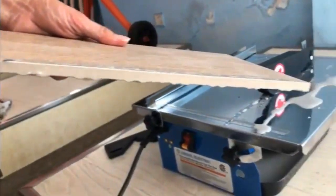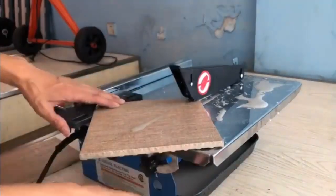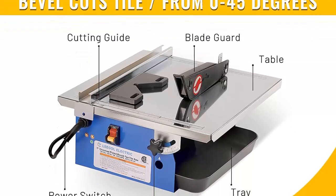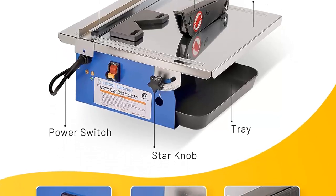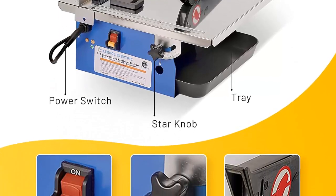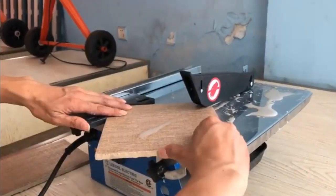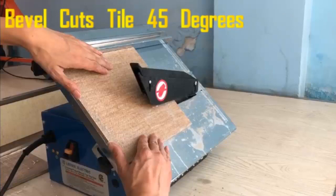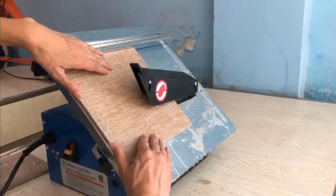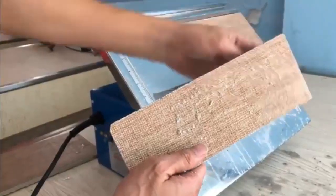This compact 7-inch wet tile saw cuts masonry as thick as 1 inch. The table on this wet cut tile saw adjusts for beveling, and the reinforced tub stands up to job site abuse. It is fully portable and works wet. The chrome-plated tabletop resists corrosion after multiple uses. The table tilts to make 0 to 45 degree bevel cuts, and the blade cooling water reservoir keeps the blade cool while minimizing dust and debris.